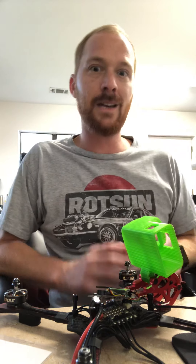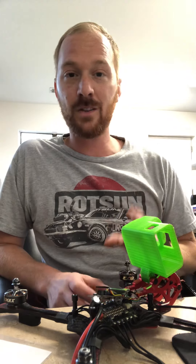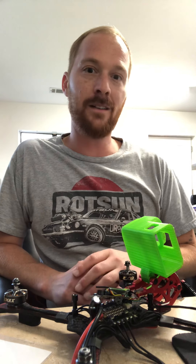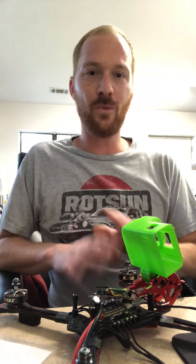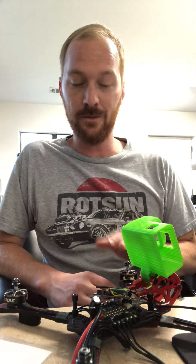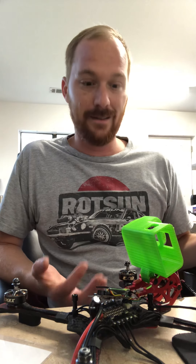Now, there are people out there who can take a board like this, figure out which MOSFET is bad, and swap it out. I don't have the equipment or the experience to do something like that.